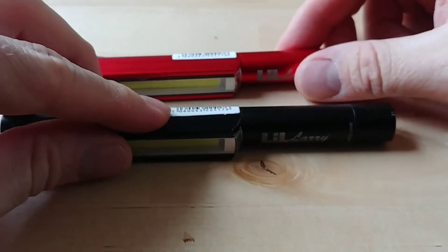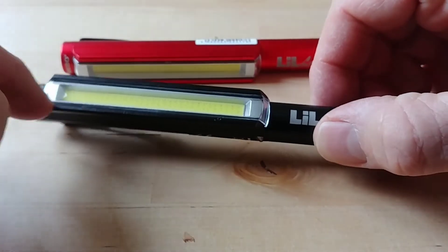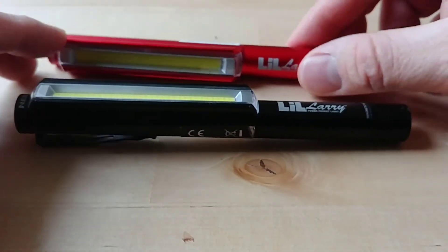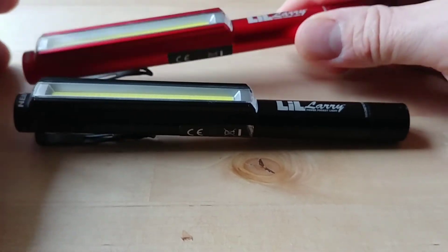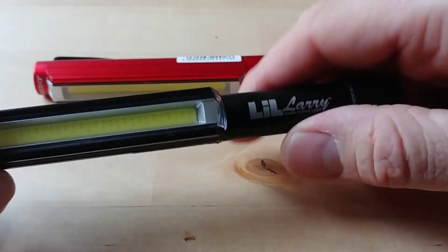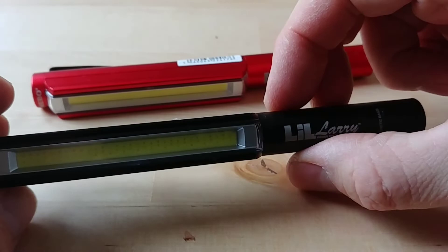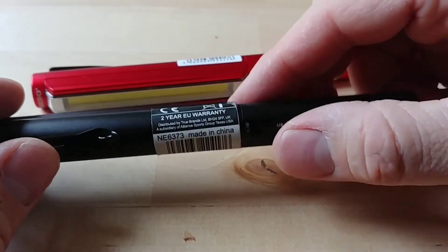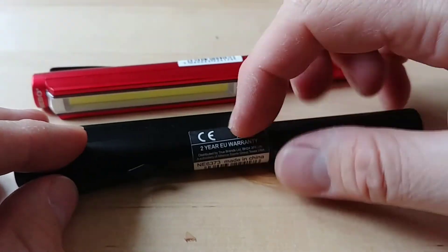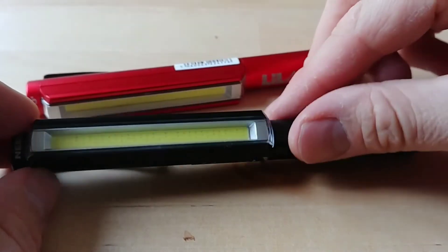They're also really cheap and fairly durable - aluminium body, with only the plastic cover being a potential weak point. They lend themselves to being given to someone else if you're in a dark situation and have a spare. There's no steep learning curve: push a button three times to cycle through modes. It also has a two-year warranty.